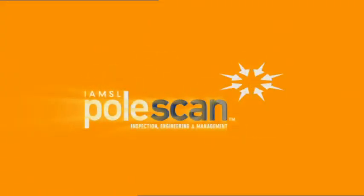PollScan — unique ultrasound technology. Fast, accurate, and cost effective.